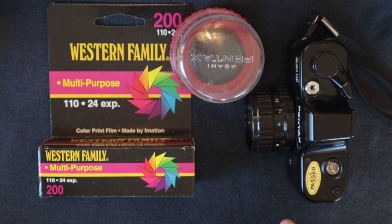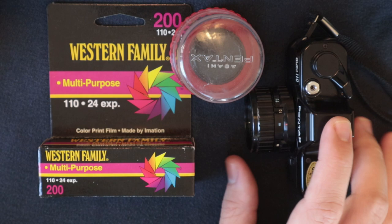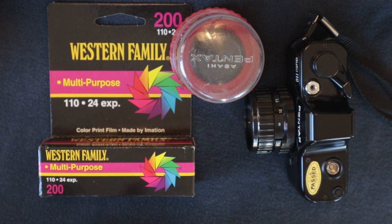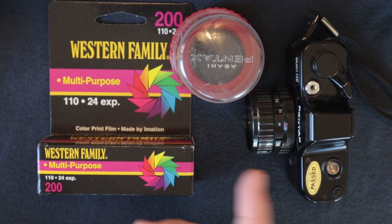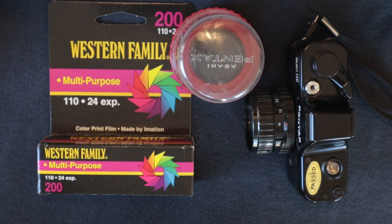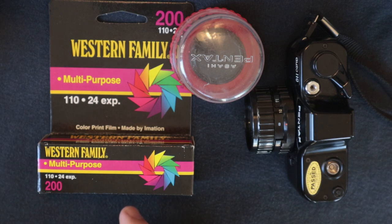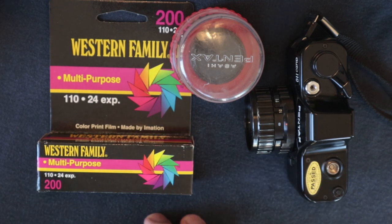We're going to go through a couple of the pictures I took. By no means are these good pictures, but there's enough here to give you a good idea of the functionality of this camera and the latitude of this film. I recommend buying this if you have something that shoots 110 and you're looking for a way to spend around 40 bucks — I'll try and link it down below.